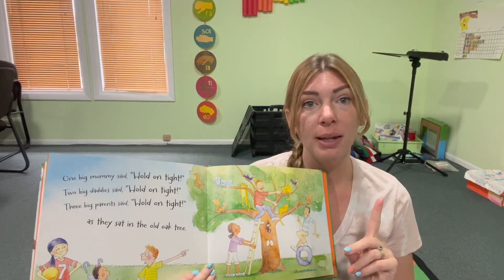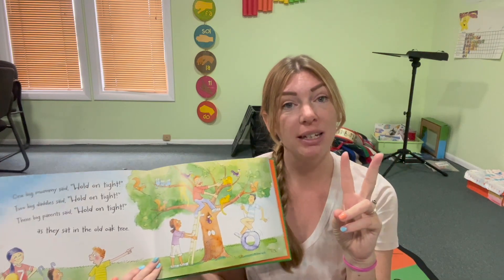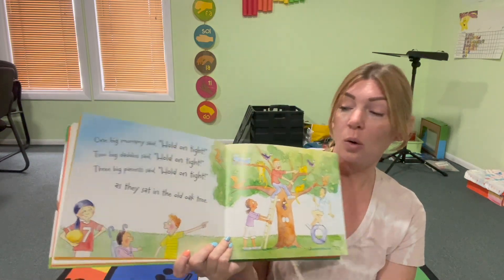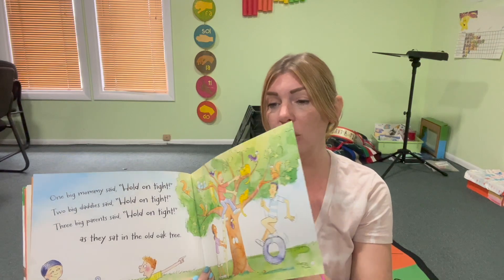One big mommy said, hold on tight. Two big daddy said, hold on tight. Three big parents said, hold on tight. As they sat in the old oak tree.